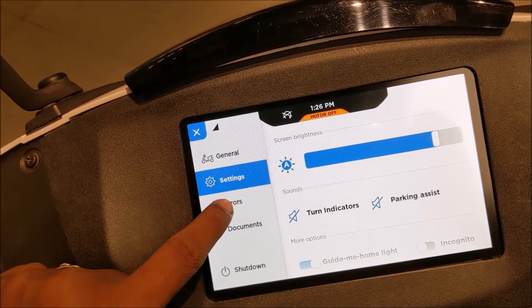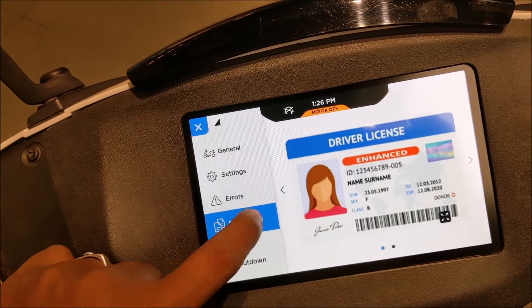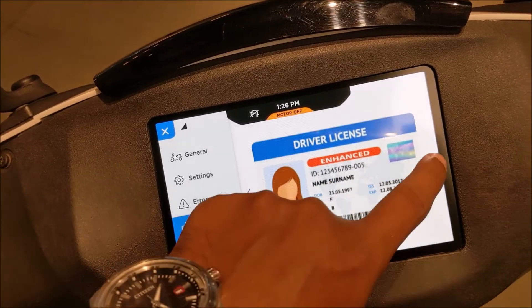If you go to the error screen, it will show any system-related errors. And if you go to the document screen, there you can see and store your driving license, vehicle papers, and so on.